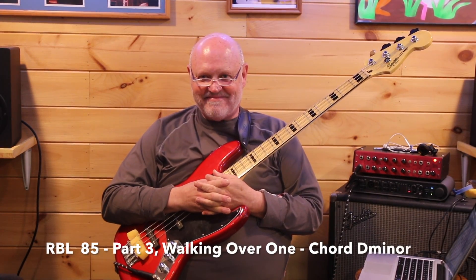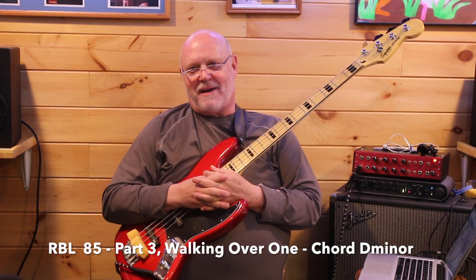Welcome to Real Bass Lessons. I'm often asked about a couple of lessons that I posted about a year ago. Those lessons are called Walking Over One Chord D Minor, Jazz Walking Bass.